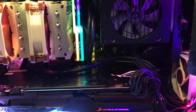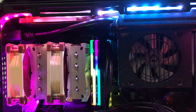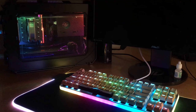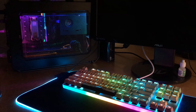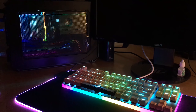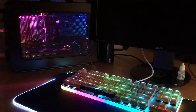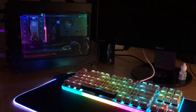Everything lit up nicely, especially the RGB strip which made the case really shine. However, one thing I underestimated was the temperature of the 9900K — it was too hot, making the whole system hot, the power supply hot, and the graphics card fans ran like crazy. I underclocked the CPU to 4.5GHz at 1.20V but temperatures still got up to 90 degrees and it would throttle.